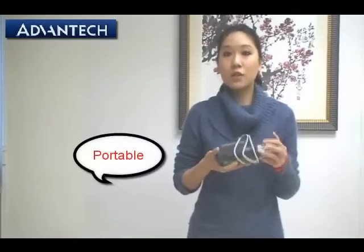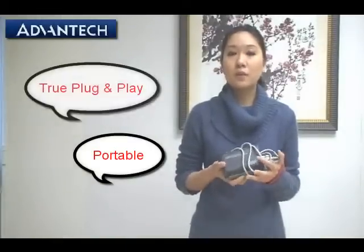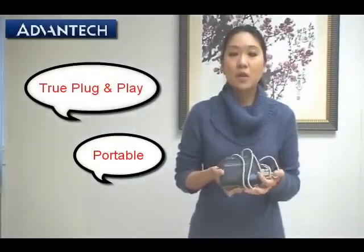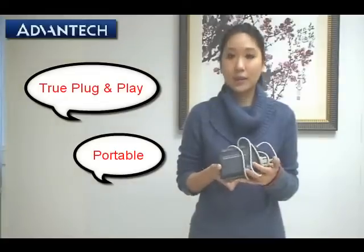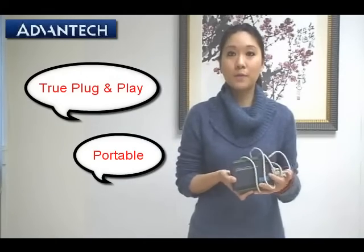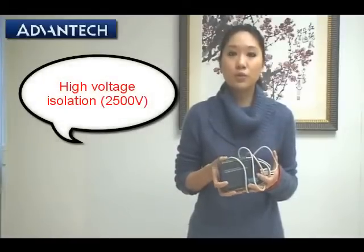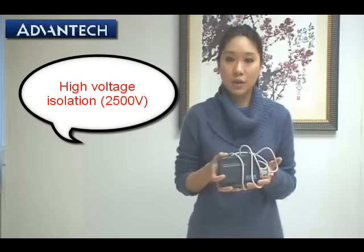Let's talk about some main features of the USB module. The USB module is very small and easy to carry, so it's portable. It's a true plug-and-play system, which makes it easy to connect to your PC anywhere if you just carry the USB module with you. We also support isolated digital IOs, with high voltage isolation up to 2500 volts.